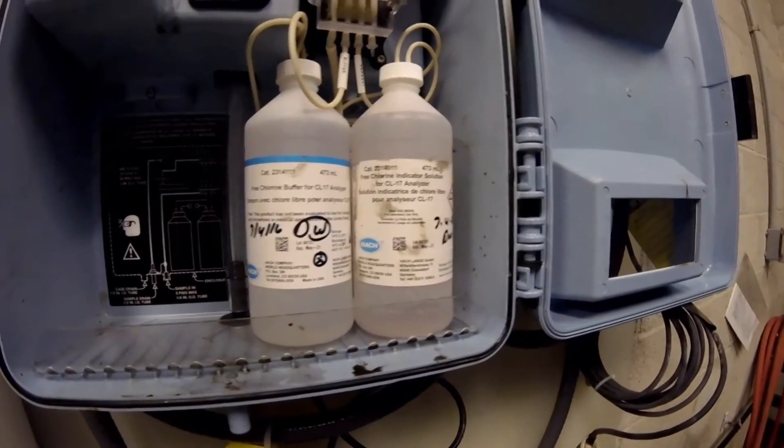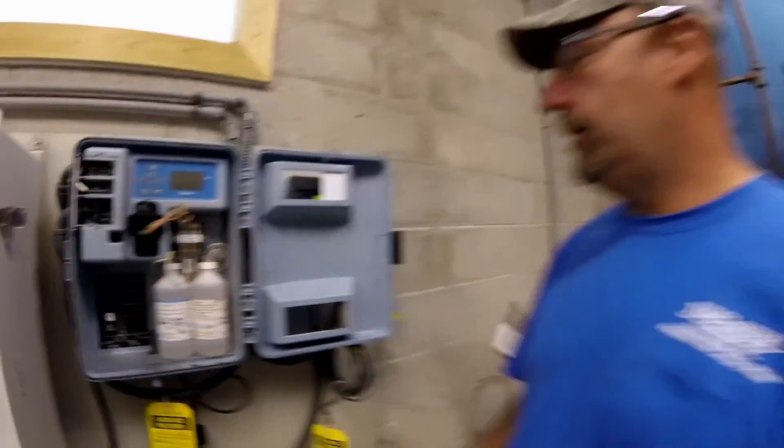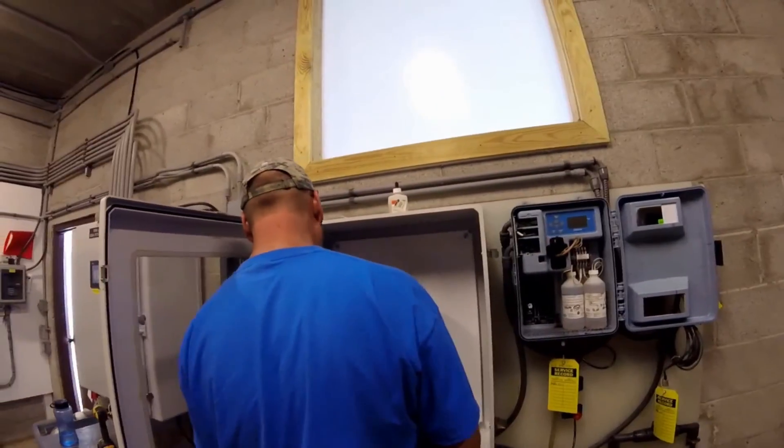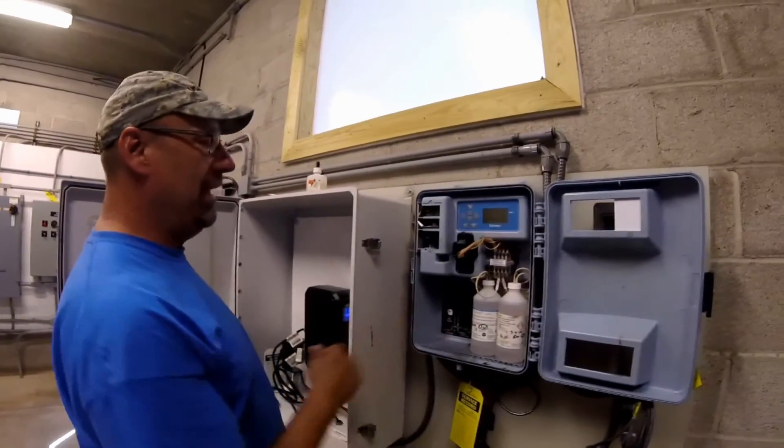Is that July 4th? That is July 4th. What happened July 4th? I believe Dave Weed changed the analyzer solution for me. What's that nice of it? On a holiday? That's time and a half, I believe.